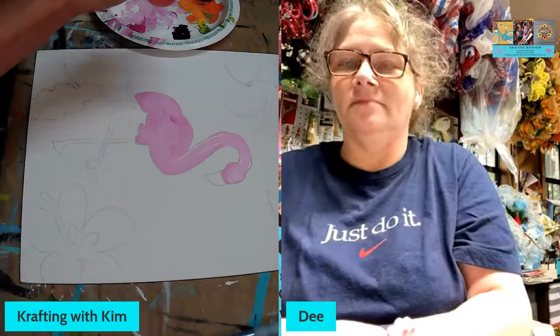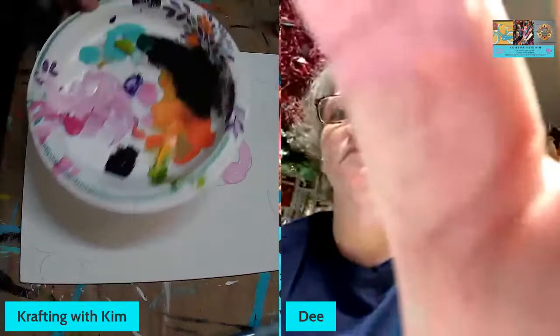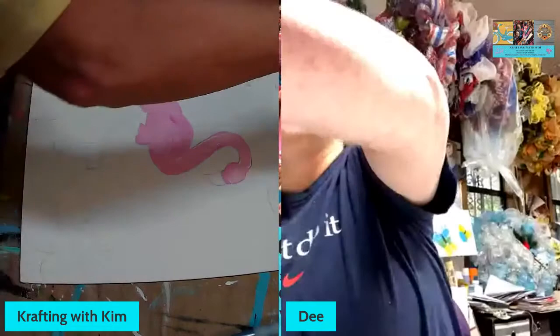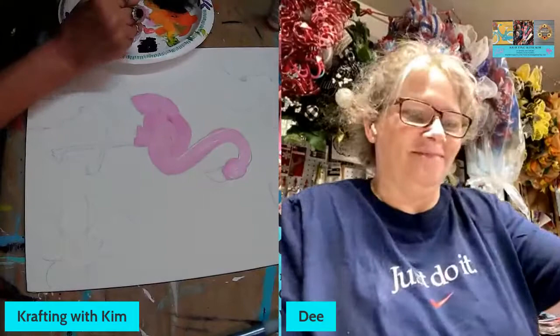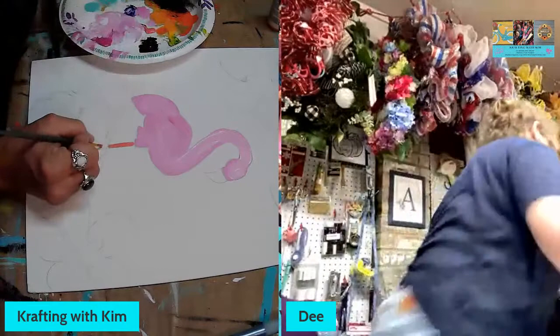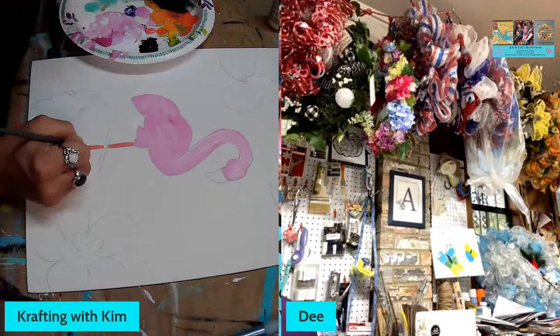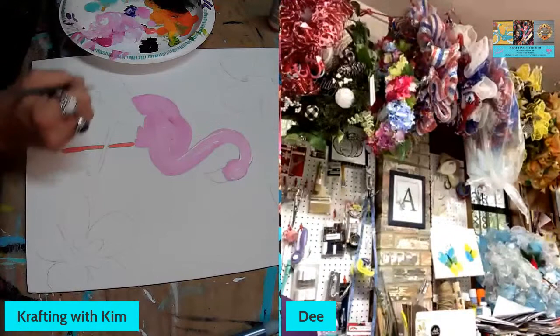I'm just filling in my base colors and I'll go back and work on some detail. Do you guys like my palette? We got Jett here too — another PPQ sister in the house! Jett, I thought you said you had to work and wouldn't make it — glad you're here. Danita and I like painting but it sure is nice having people come on the board and hang out with us.